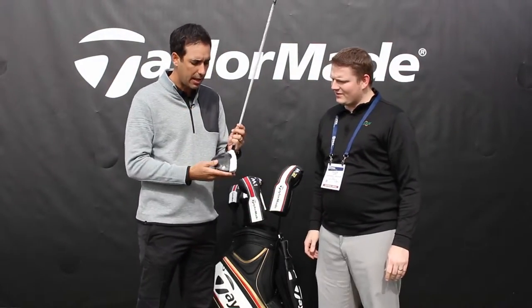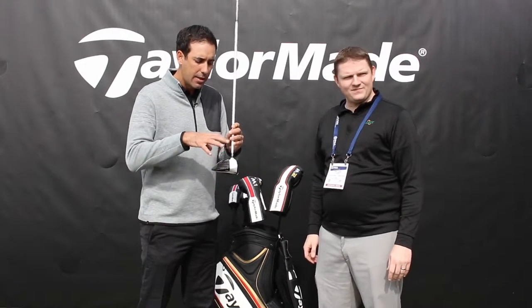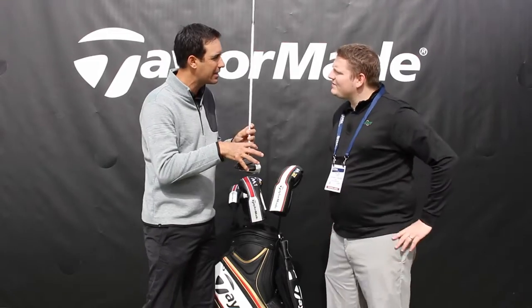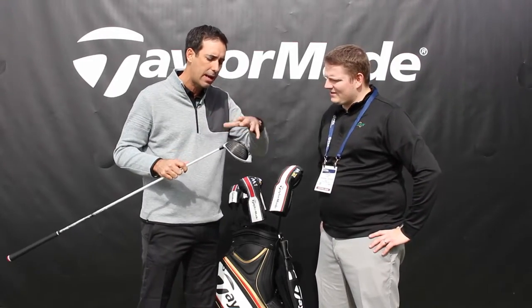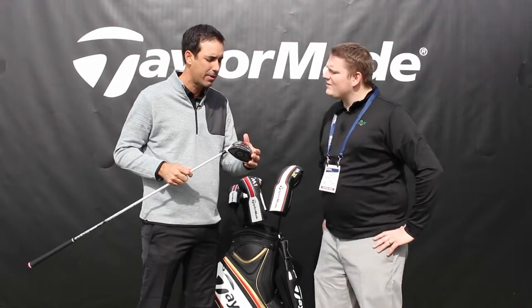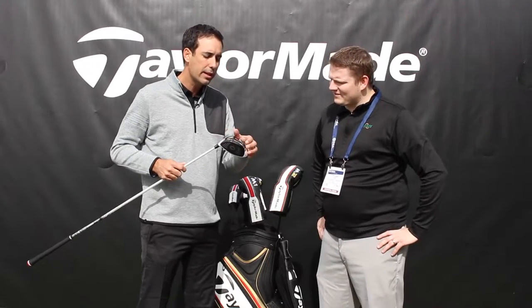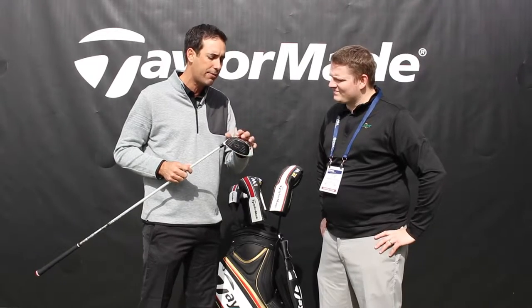Well, it starts with the crown. When you set that down for the first time, you're going to see that multi-material construction — that carbon composite crown — that really lightens the weight and allows us to put more weight in the bottom. At that point we have the T-track system, where you can really dial in your ball flight for whatever you're looking for, whatever swing you might have — draw, fade, high, low.